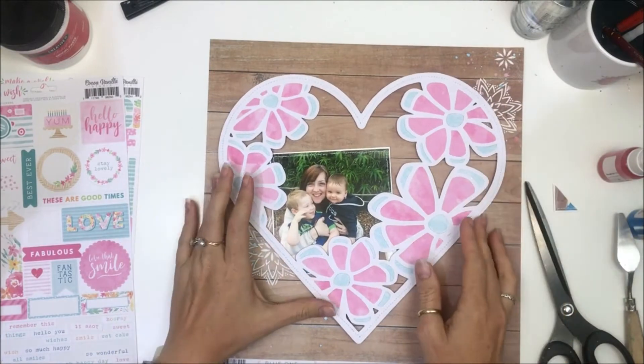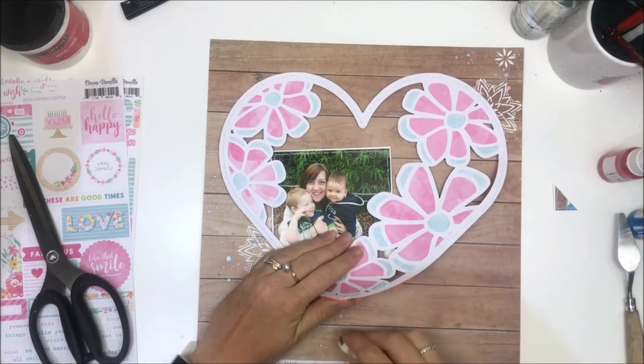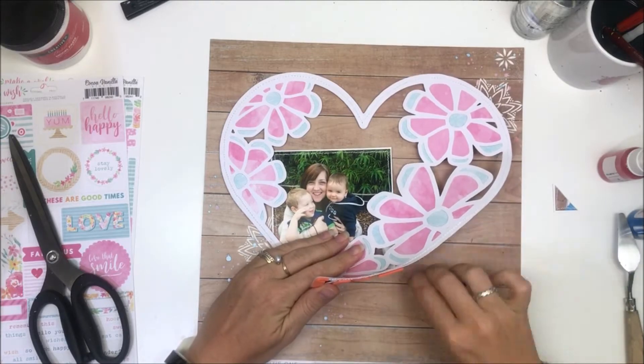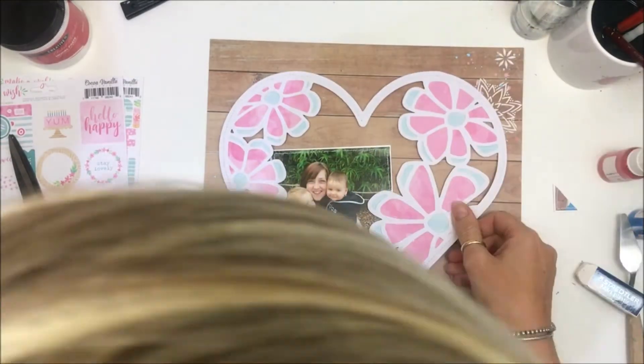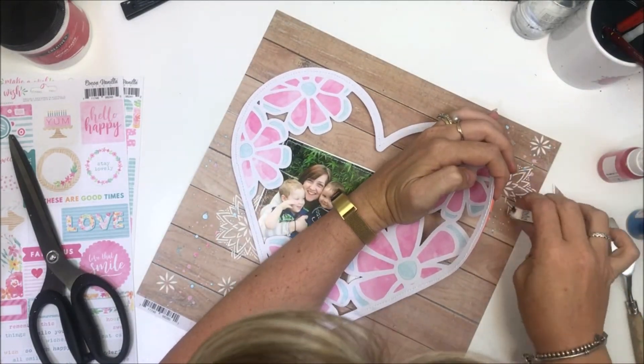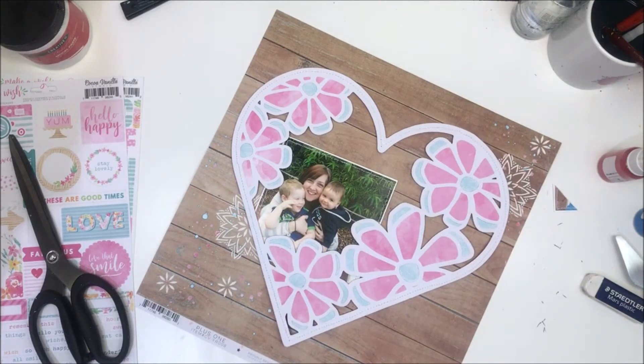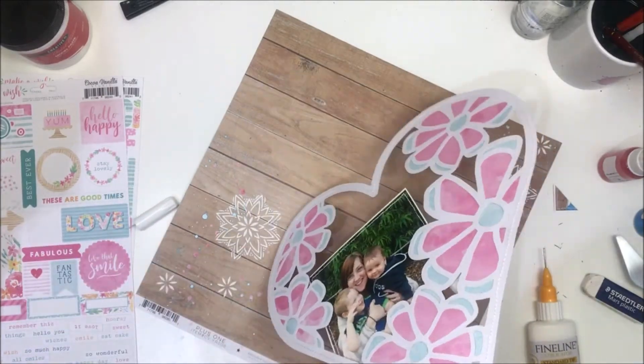I've cut that off and I'm erasing that pencil line that I was smart enough to put down this time. This wood grain background is from the Yurok collection — I love how so many of these collections just work together. I'm erasing that pencil line and I'm going to come in with my Scotch tacky glue again.